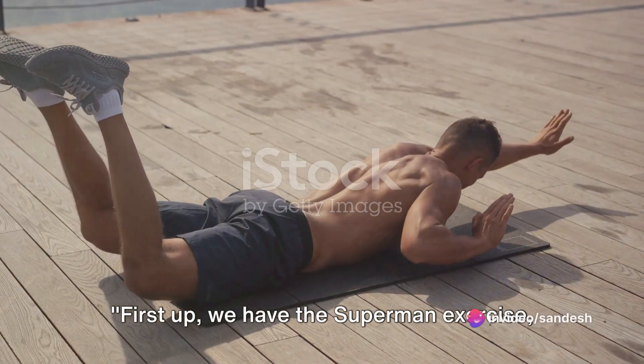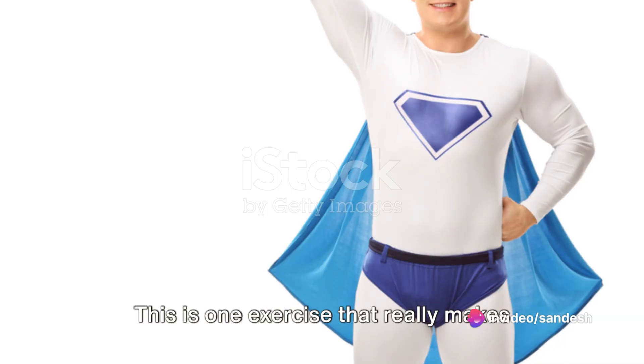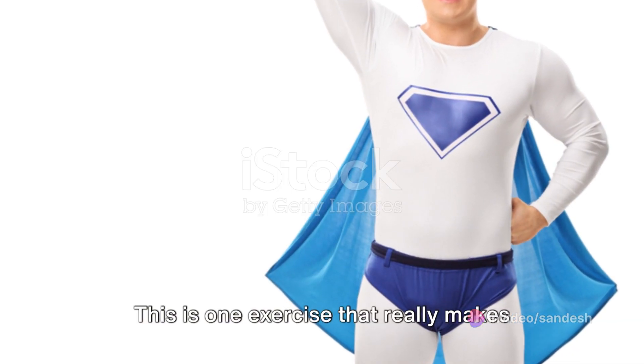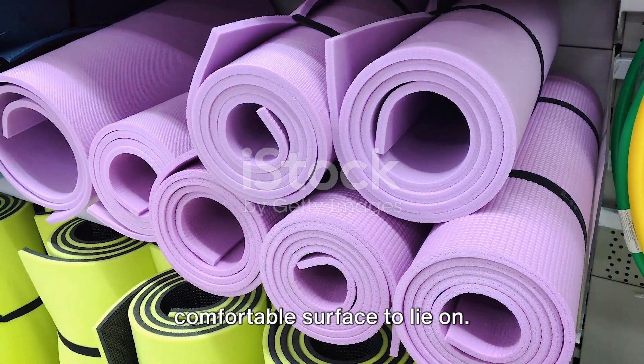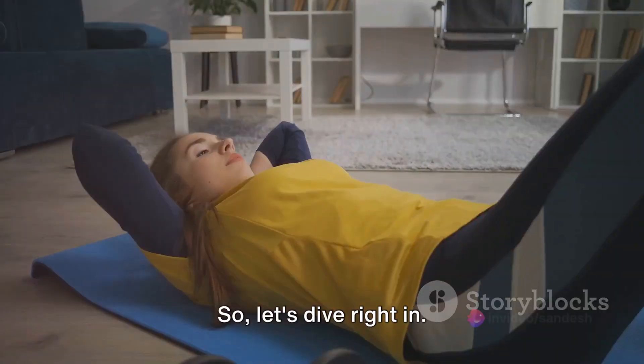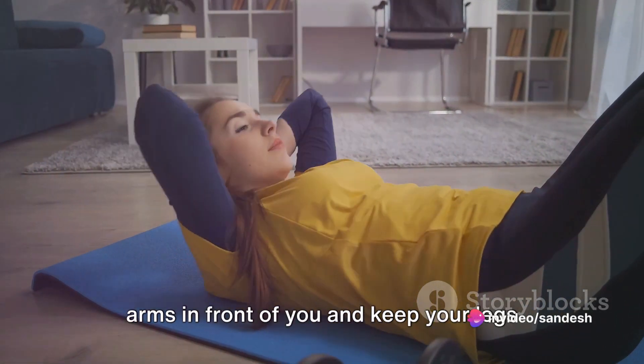First up, we have the Superman exercise — a great way to strengthen your lower back and core. This is one exercise that really makes you feel like a superhero. To get started, all you need is a comfortable surface to lie on. Lay flat on your stomach, extend your arms in front of you, and keep your legs straight behind you.